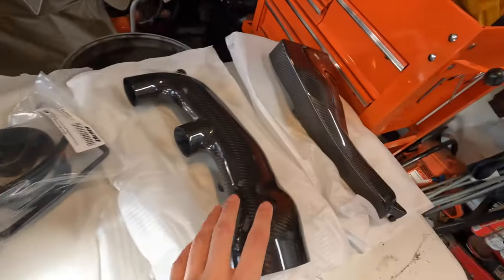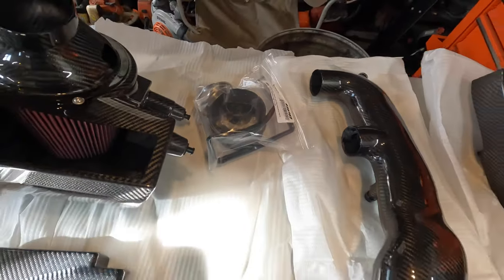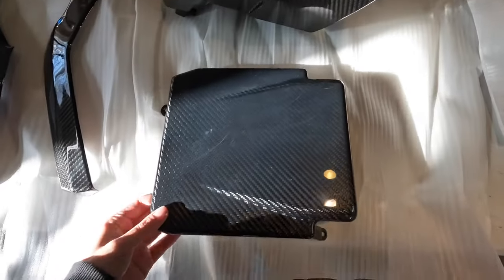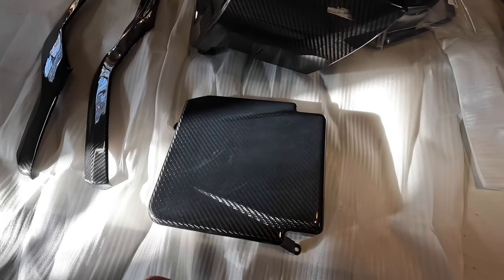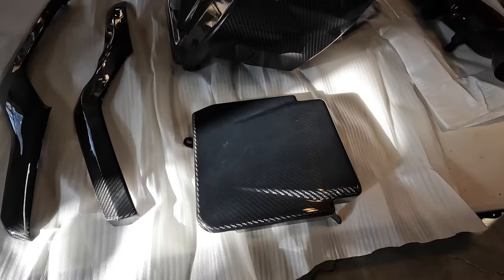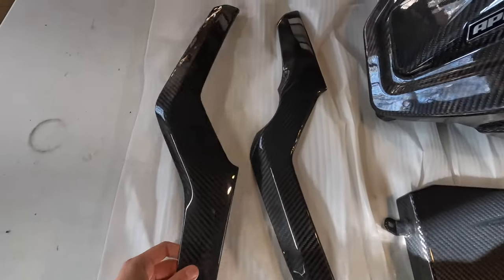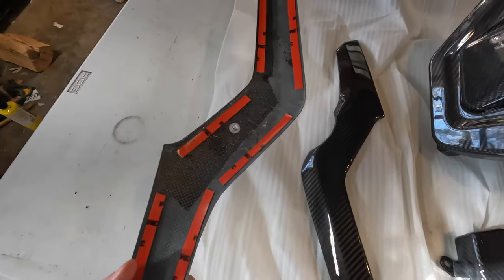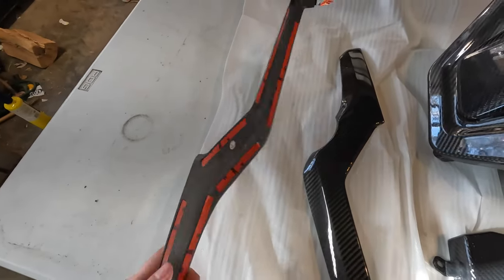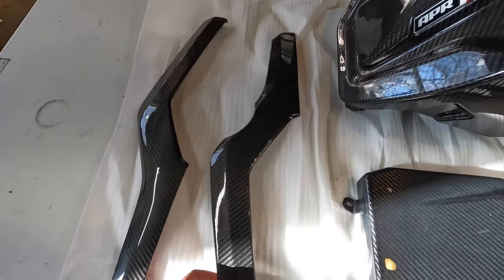Here we have the cold air intake with its piping induction system along with all your clamps and hardware. I also bought this carbon fiber ECU cover — on the car it's actually just open and I don't understand why, so I think it'll look better with that cover. Along with these little carbon fiber pieces with 3M tape on the back that will go on the actual engine cover itself.